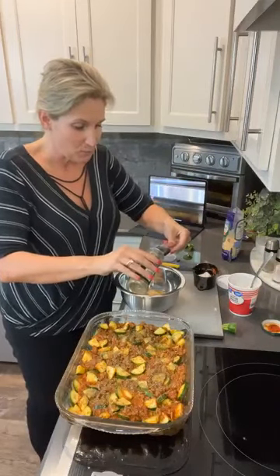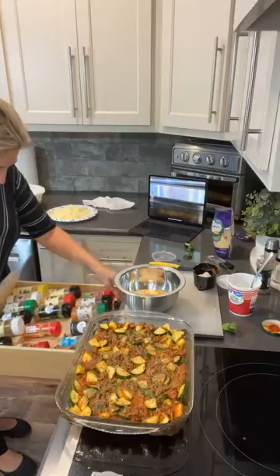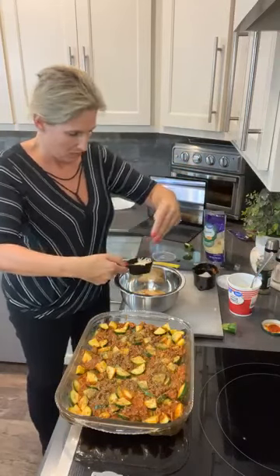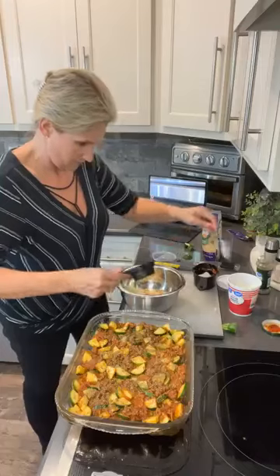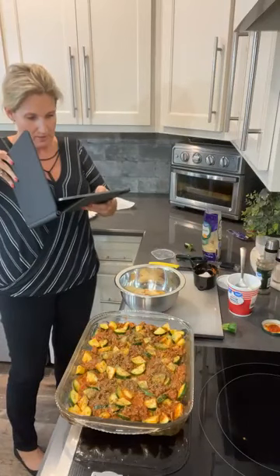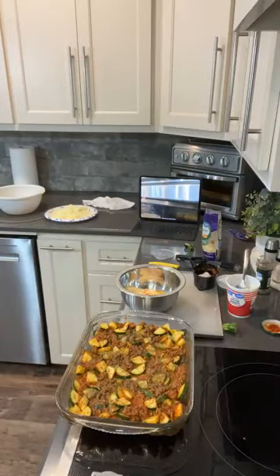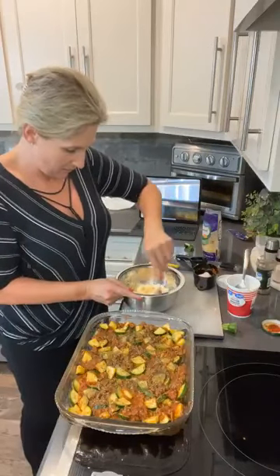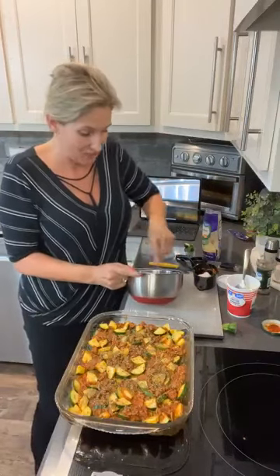In the ricotta cheese sauce we're going to do a teaspoon of Italian seasoning with a cup of ricotta, and a fourth cup of parmesan cheese. You can do a half cup of parmesan if you'd like. We're just going to mix this up to make our ricotta cheese sauce. So we've got: one egg, a teaspoon of Italian seasoning, one cup of ricotta, and a fourth cup of parmesan cheese. This is our ricotta cheese layer that's going to go over the pasta dish.